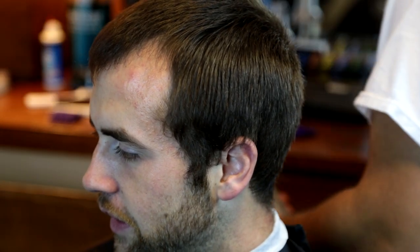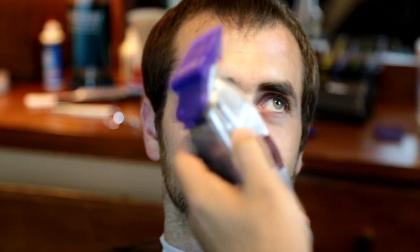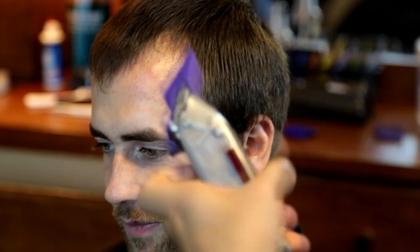How's it going? It's Ricardo the Barber. I'm going to show you in this video how to do a regular haircut. My client here has scissors on top and he has a number three on the sides.